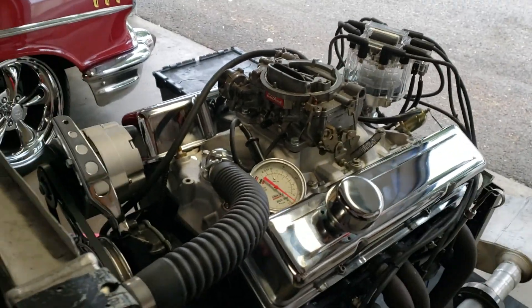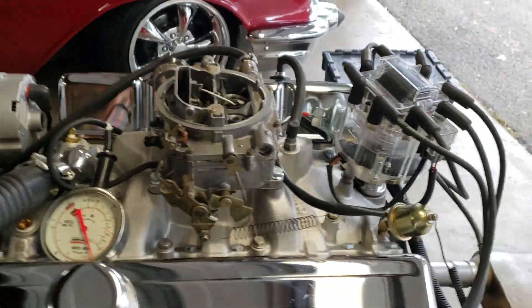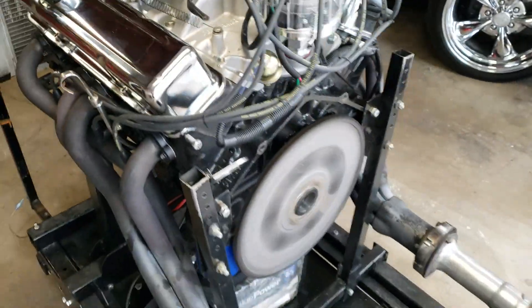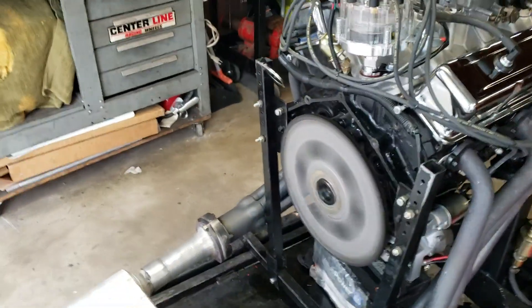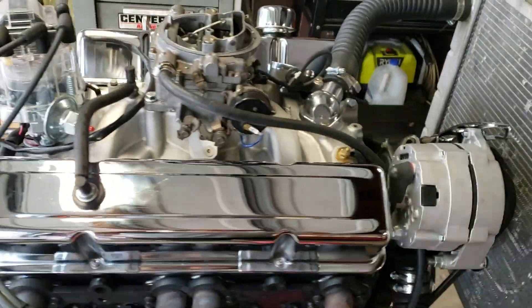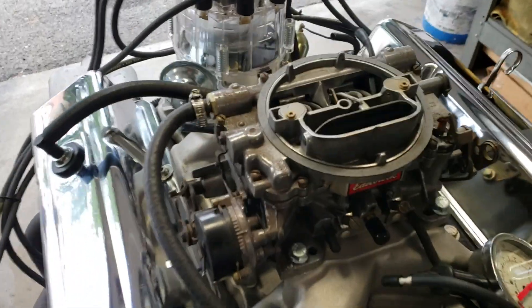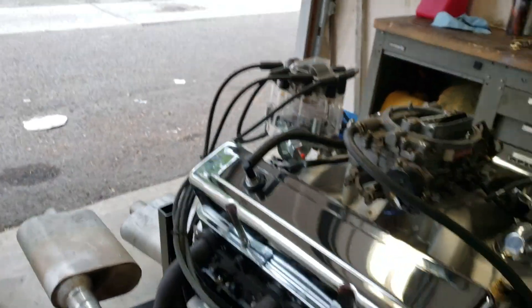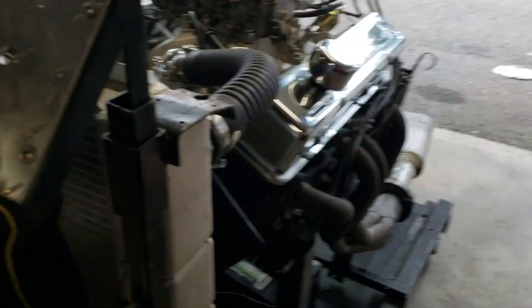Alright, what's up YouTube — here we got a real nice 355 small block Chevy 010 block, TRW forged pistons, forged crank with a windage tray, Comp XE 260H Extreme Energy cam with compound springs, new valve seals, roller rockers, Edelbrock intake, Edelbrock 750 carb, AGI 65,000 volt distributor, new plugs, new wires, new water pump, new pulleys, new 110 amp alternator, new valve covers, new flex plate, new starter.